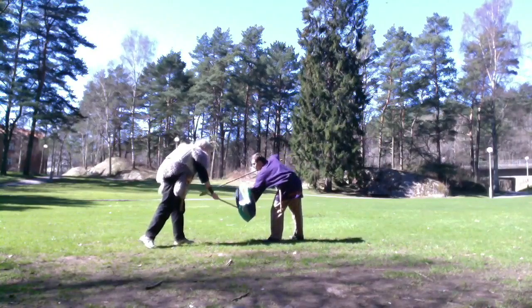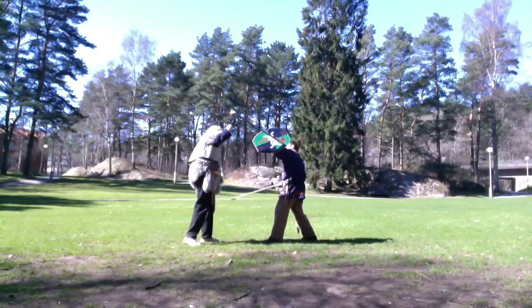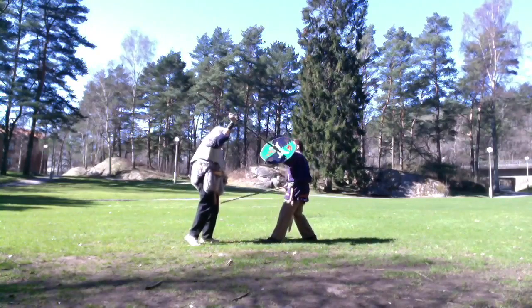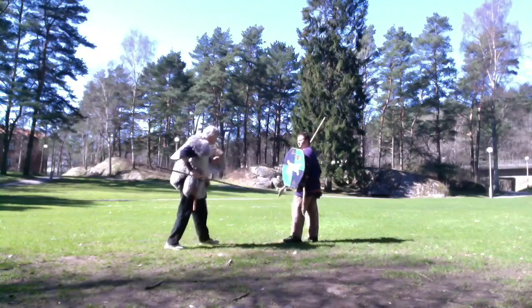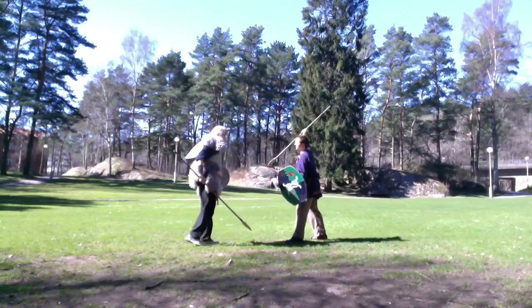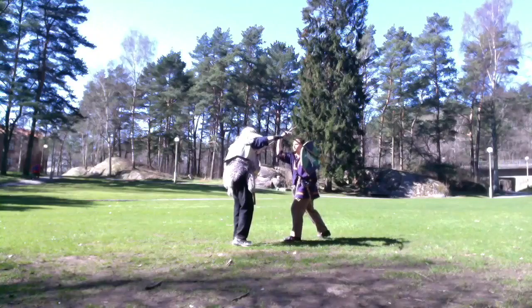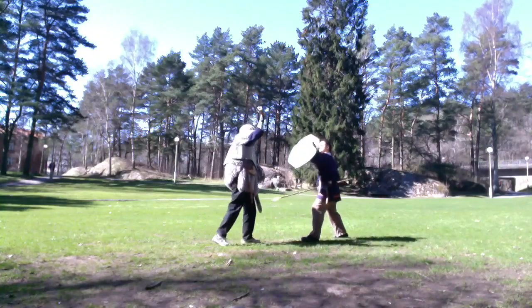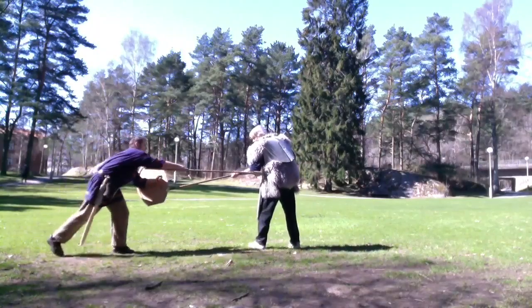So you stop his spear and attack. One thing you need to think about: he might drop his spear and pull another weapon. We don't have an example of that because we are just talking about a spear right now. But we will be looking into what to do when somebody drops their weapon and attacks with another weapon in another video.